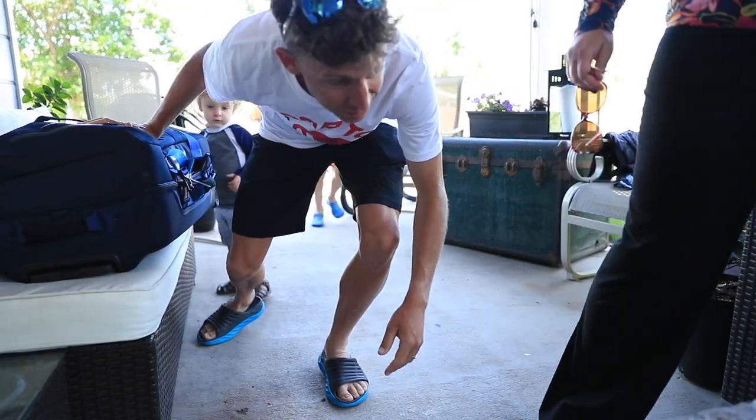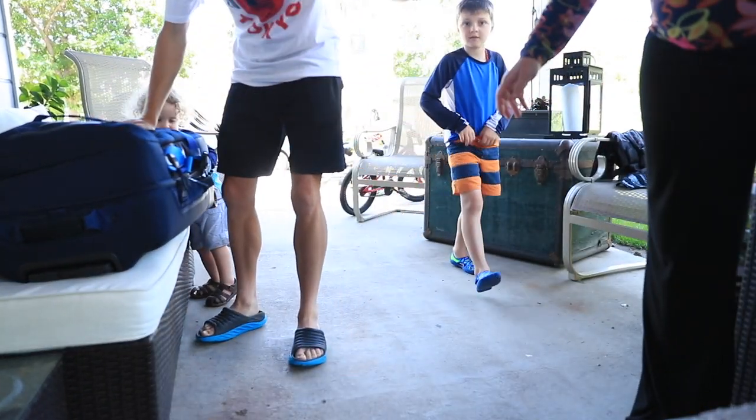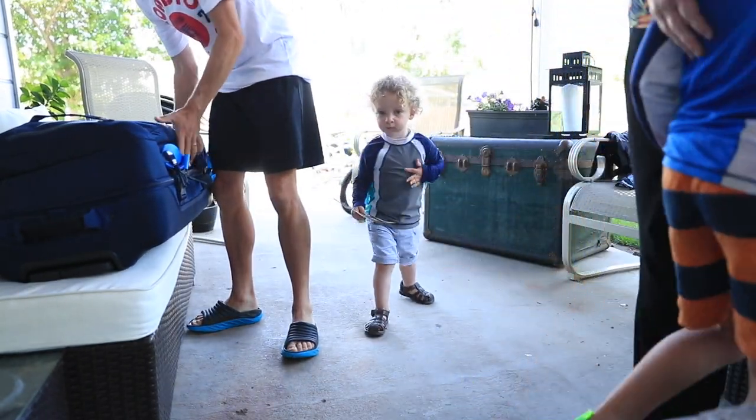I haven't even told you yet — some races are happening. I'll tell you later. Some races are happening. You guys go to the back.